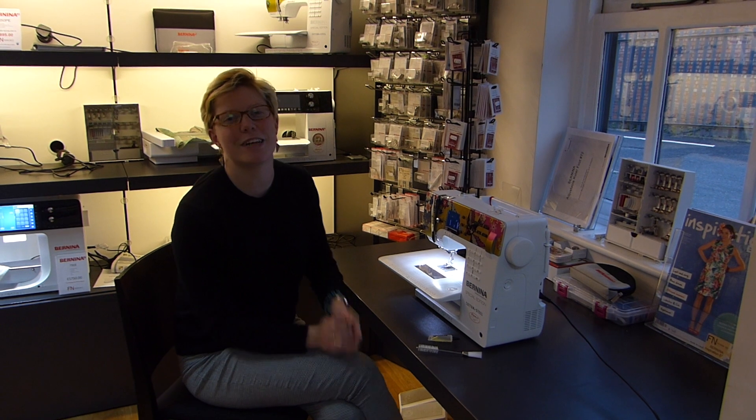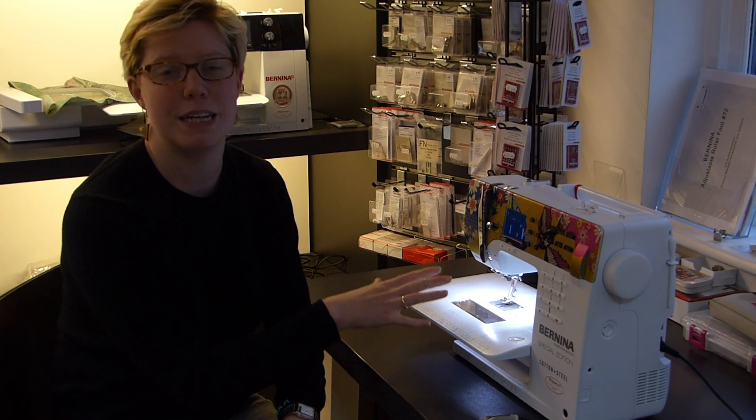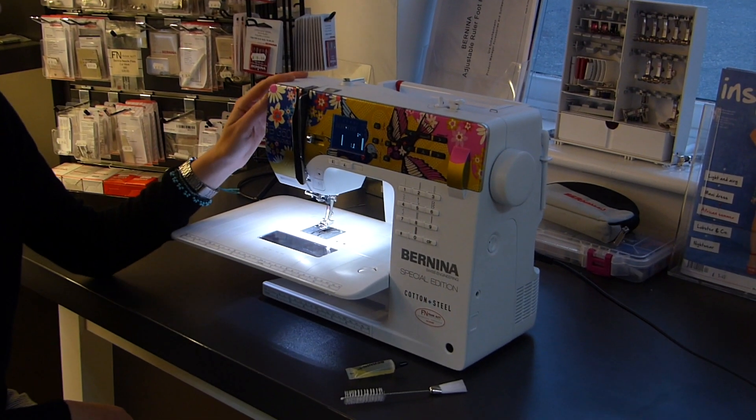Hello there and welcome to our next YouTube video. I'm Lucy, the shop manager here at Franklin Sewing Machines, and we're going to have a look at maintaining your Bernina sewing machine. We've got a 350 here, the Hello Lovely Limited Edition, nice and brightly coloured.